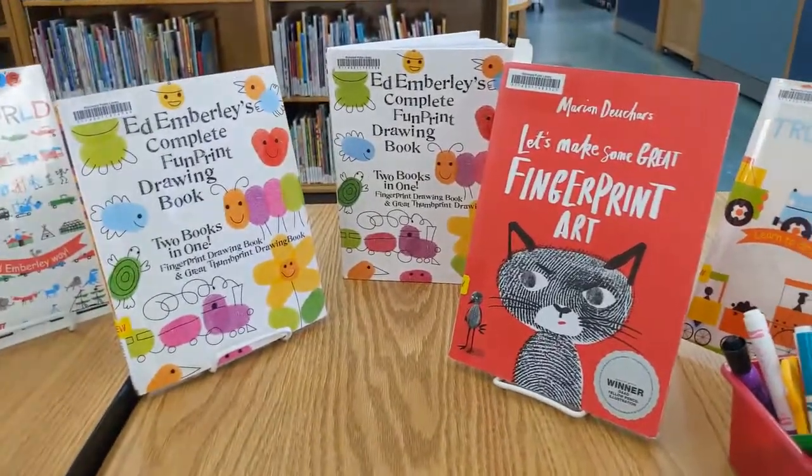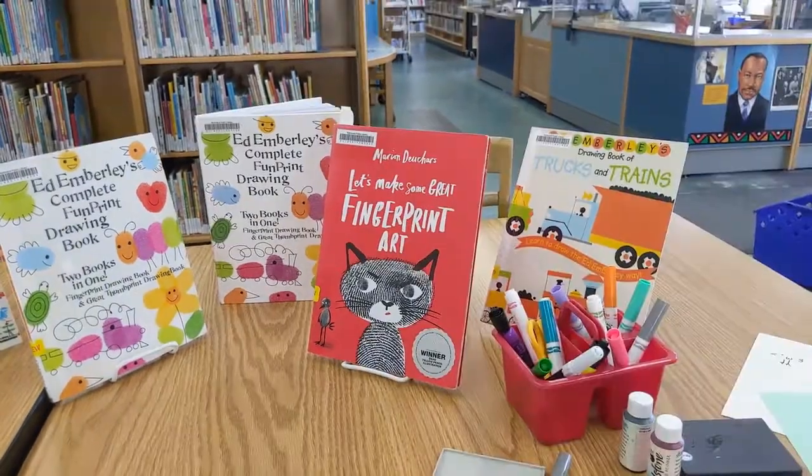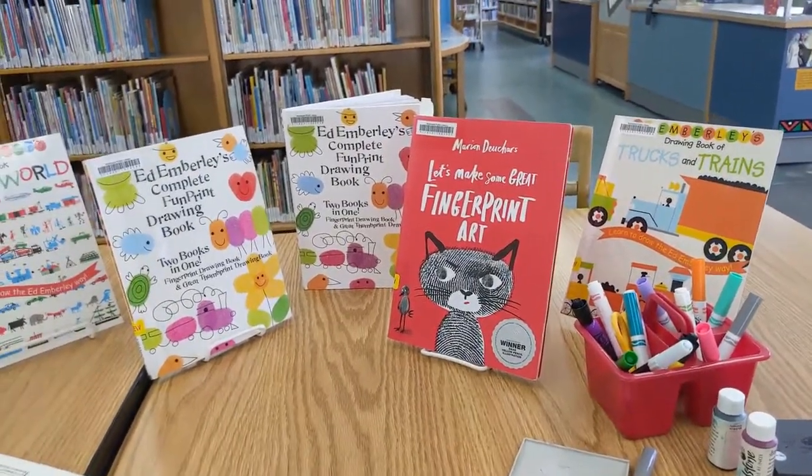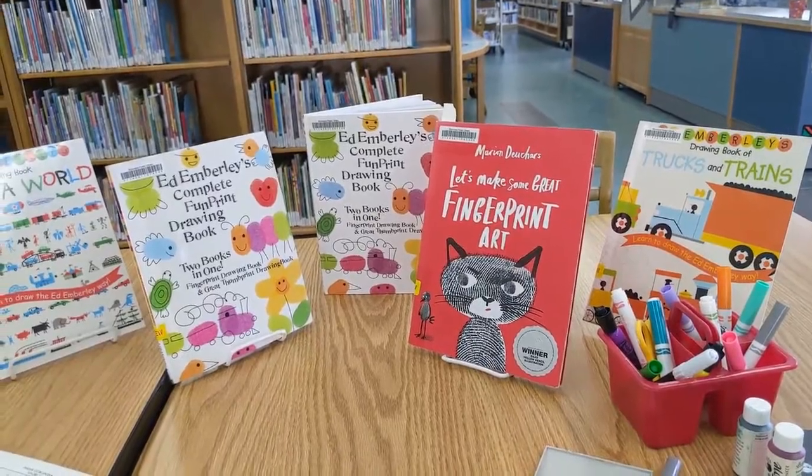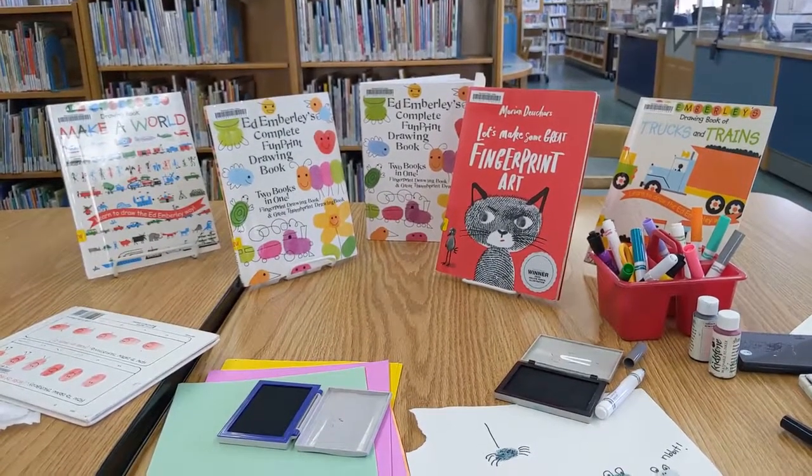Ed Emberley also has drawing books as you can see. That's all for this week — fun stuff — and we'll see you next week.